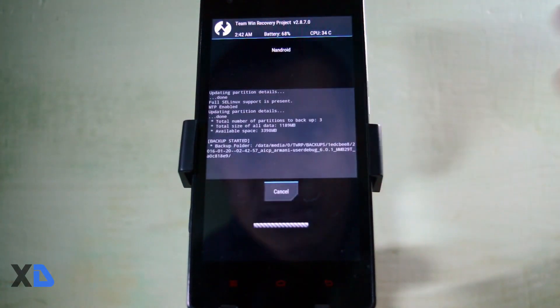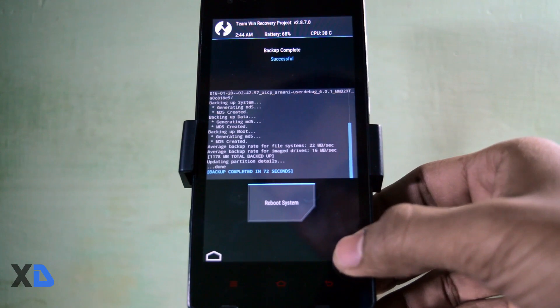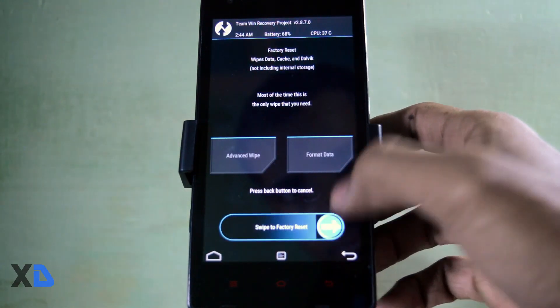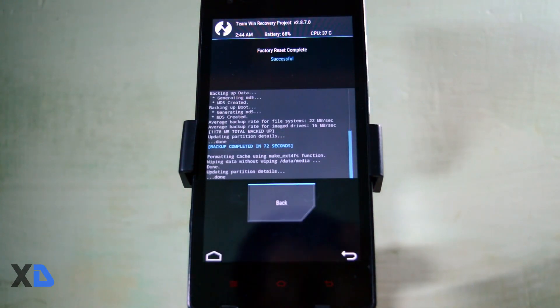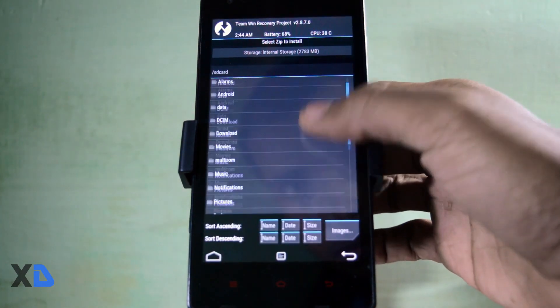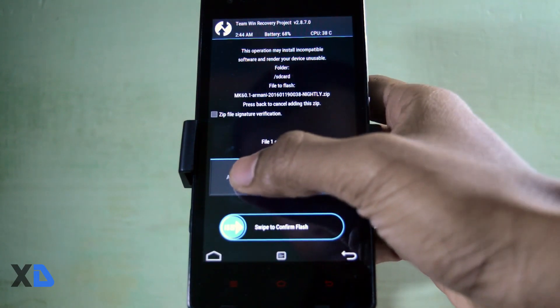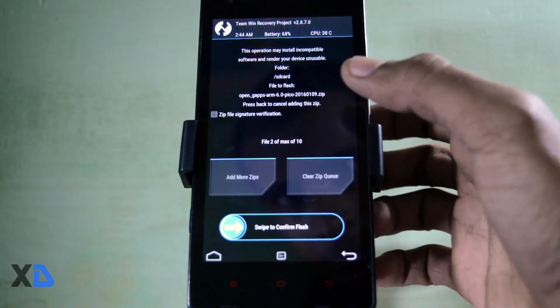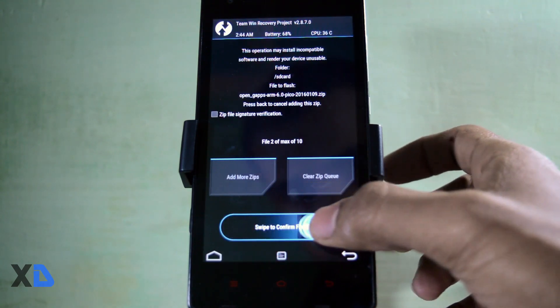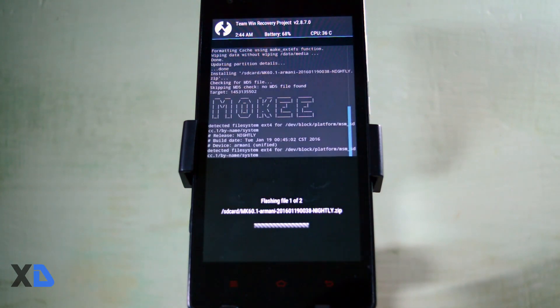Now to install the ROM, first click on the wipe button, then swipe right to factory reset. Then go back, click the install button, search for your ROM zip file and select it. Now click on add more zips and select the gapps package, then swipe right to confirm the flash.